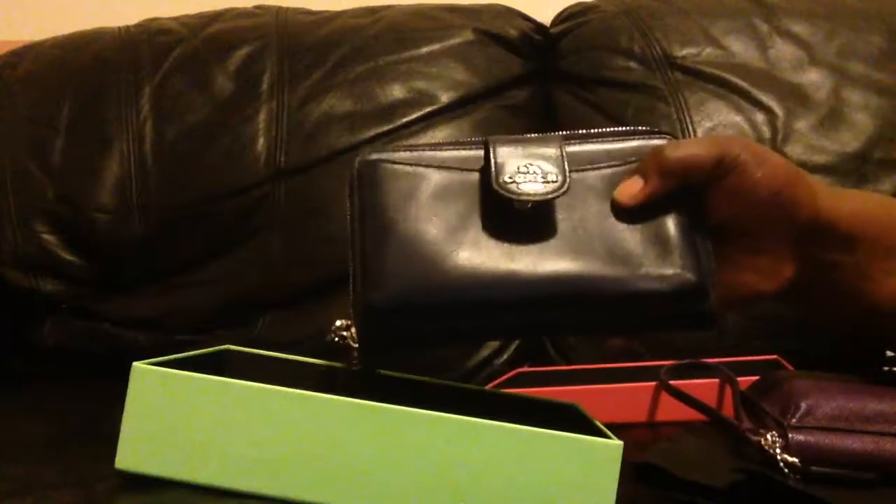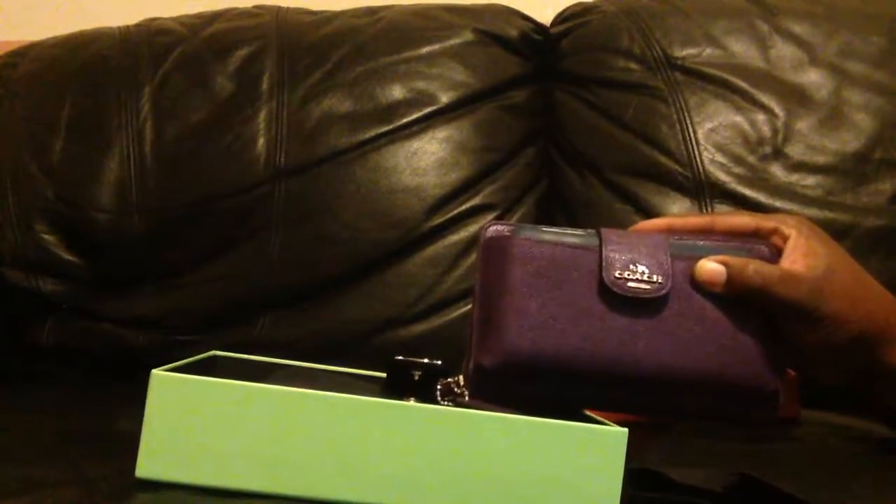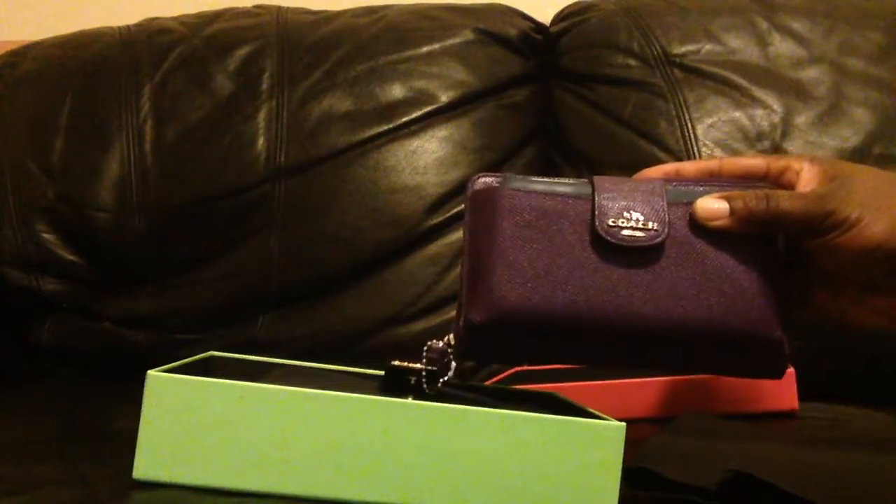You have the slot for your cell phone, you have the slots for your credit cards, and in the back you have a zipper area for coins or anything else you want to put there. And of course it's a wristlet. This is the best thing I've gotten from Coach — I mean, I love my Coach bags, don't get me wrong, but these wallets with a front flap for your cell phone are just amazing.